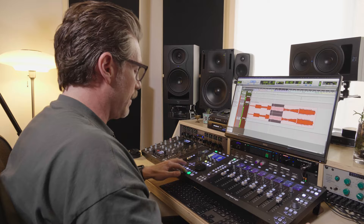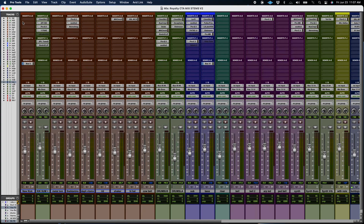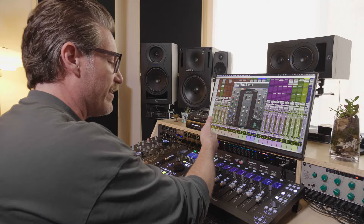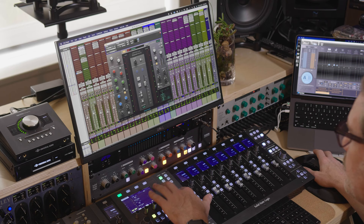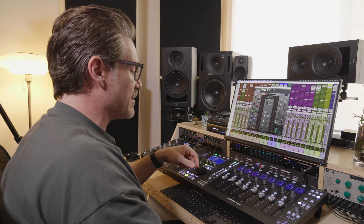I rely really heavily on SSL plugins across my mix and thought it would be a perfect pairing. Having assignable soft keys — up to 60 different assignable banks — is really handy as opposed to using a stream deck. Sends, pan control, and fader automation were really critical for me to get outside of the box a bit more and get hands-on with the controller, which brings us to the pairing of the UF1.